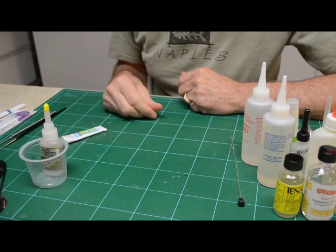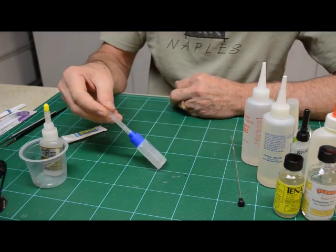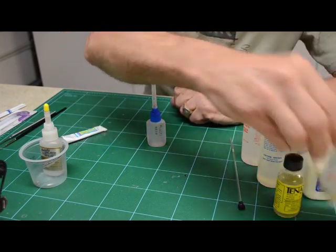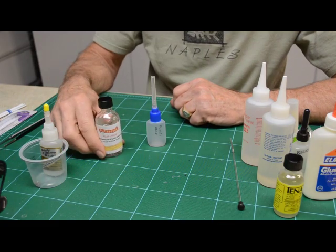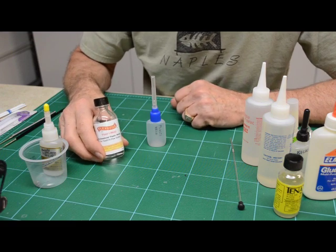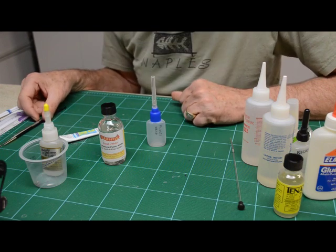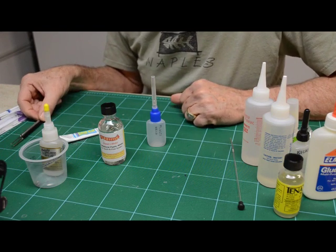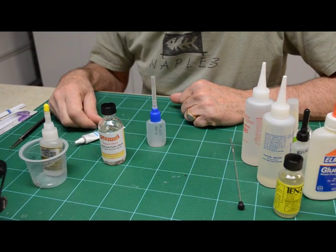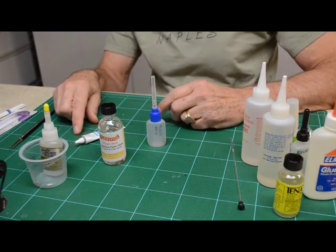That's pretty much it for glues and making them last. These little bottles with the needle applicator are available online at FlexiFile — I'll post their contact info on the video. Thanks for visiting. Any questions or comments, email me at tedsmodeling@gmail.com, or just comment below the YouTube video. Give me a comment and let me know how I'm doing. Thanks, appreciate it. Bye.